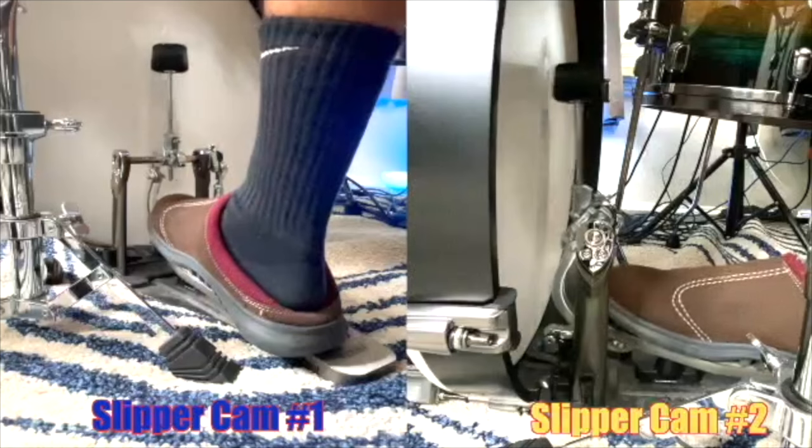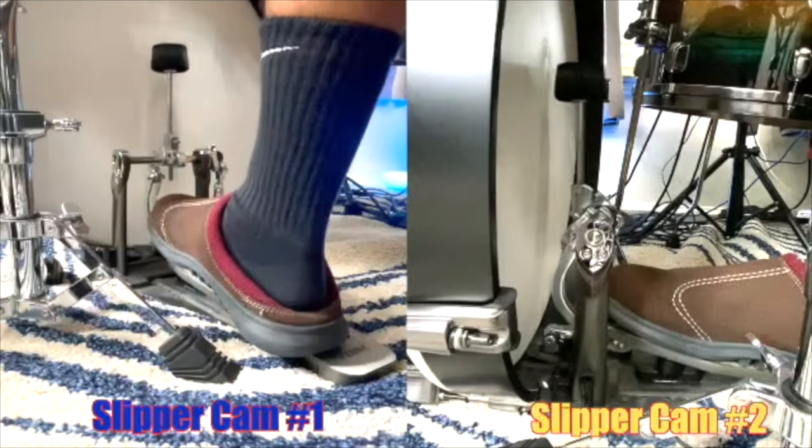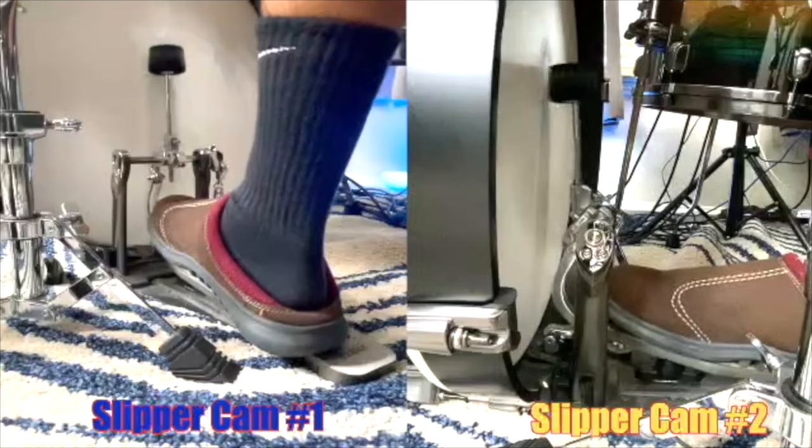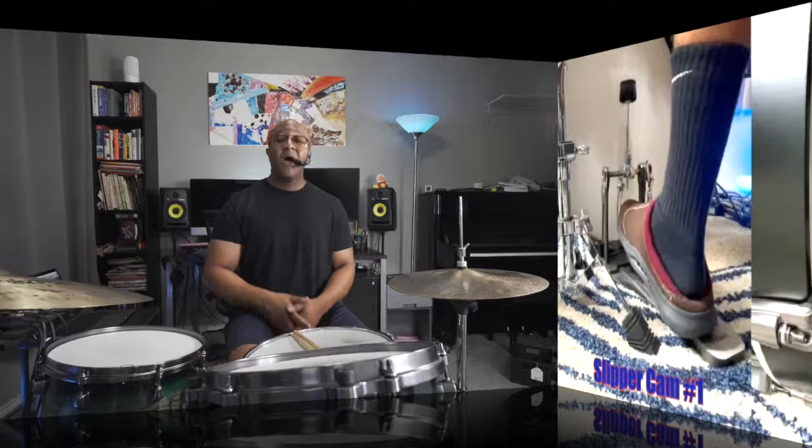You should be able to feather at different dynamics — sometimes pretty quiet, sometimes a little stronger — as long as it's underneath the bass player. Now I want to show you four techniques you can use for the bass drum. Only one of them, for my money, is the best — it's the best of all worlds — and I'll explain why when we get there.